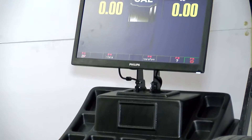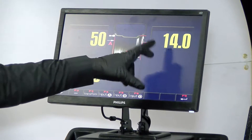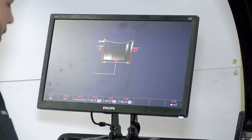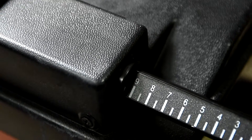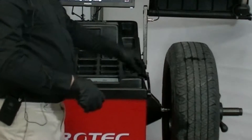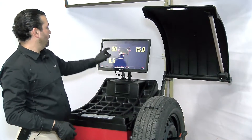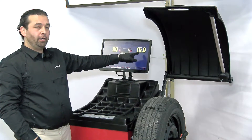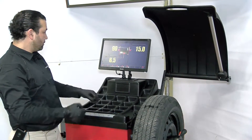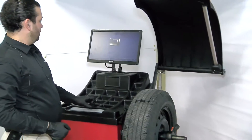Here we're going to hit F3 to input the data — the distance, diameter, and width. Pull the ruler out. As soon as we pulled the width ruler and the distance ruler, it gave us the distance and the diameter of the wheel. 6.5 is the width. Now we're going to go ahead and hit F8.